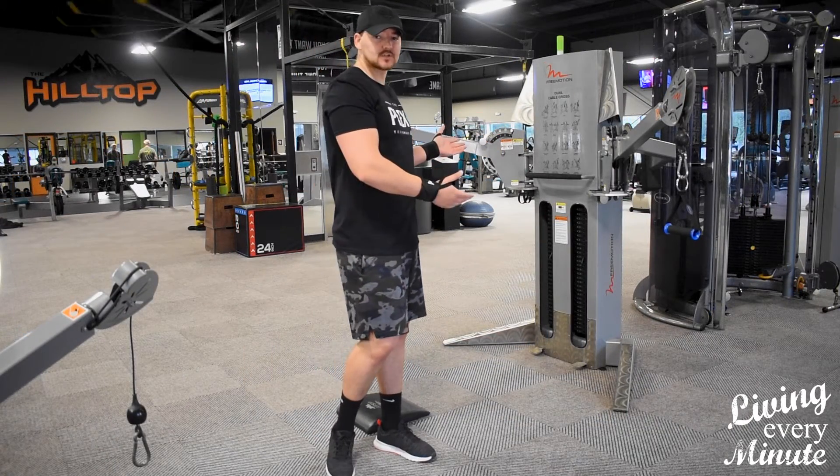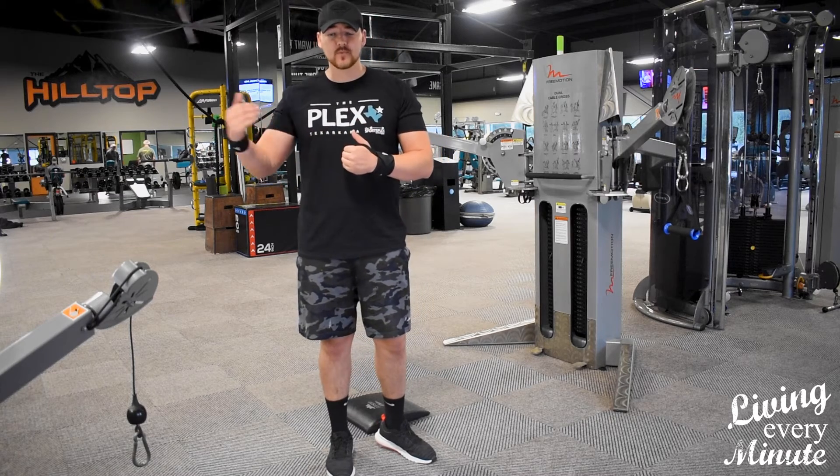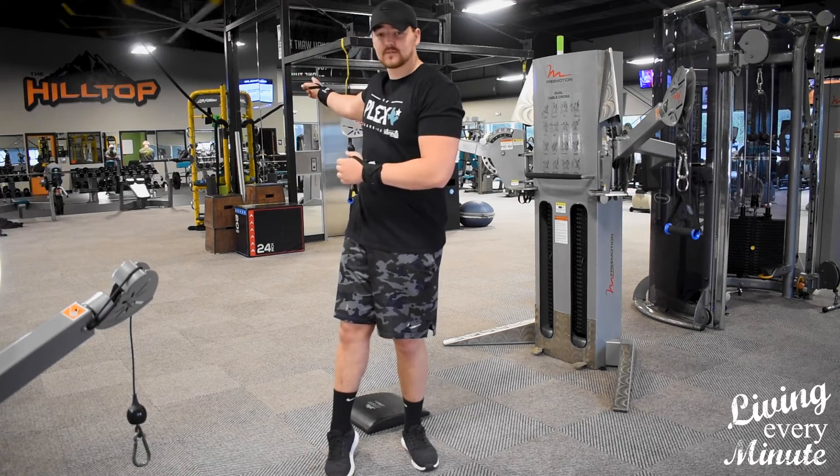Go ahead and reach out to us and let us know how this works for you. If you want anything else, go ahead and reach out to me. My name is Garrett, I am a personal trainer here at the Plex. You can reach me at the front desk or I have my own office here on the hilltop.